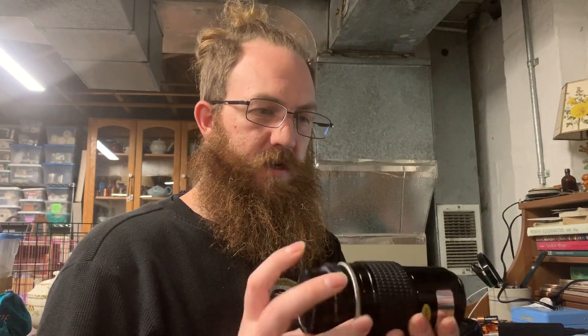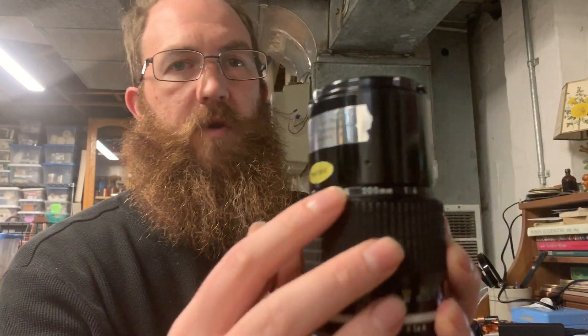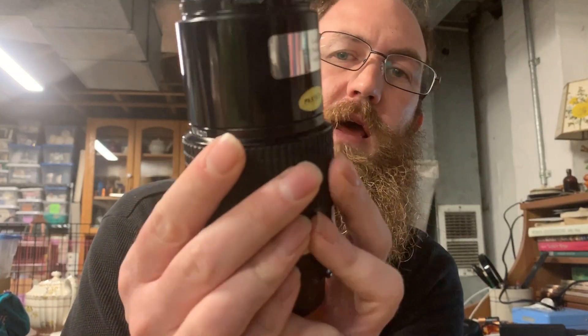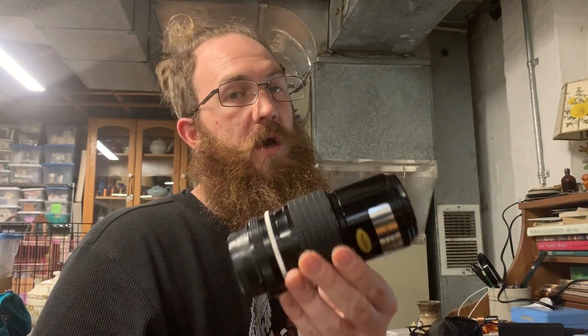We have a nice sized Nikon lens here with the lens cap. When identifying a lens, the markings will either be on the inside or around the ring. Here you can see the brand name Nikon, then what I'm assuming is the model, then the focal length, and then the aperture. You can type that information into the computer to find comparable prices.